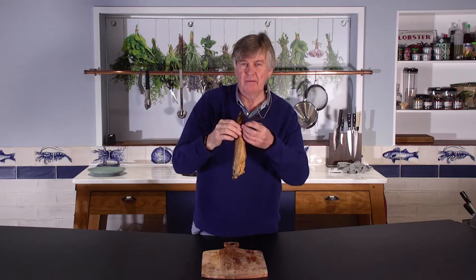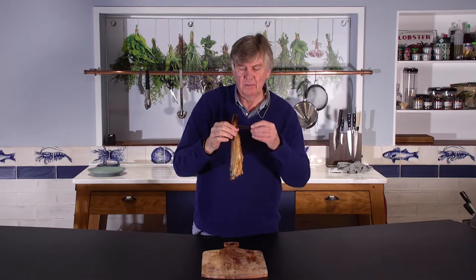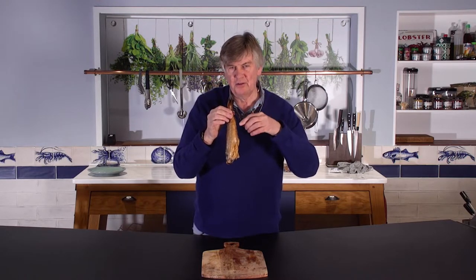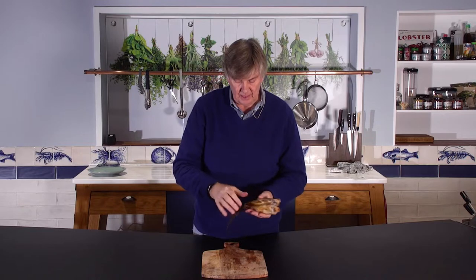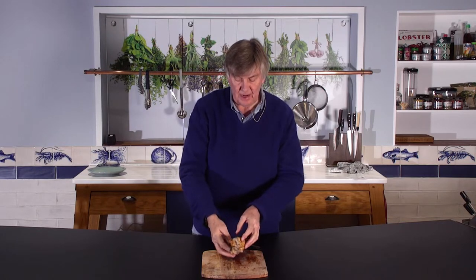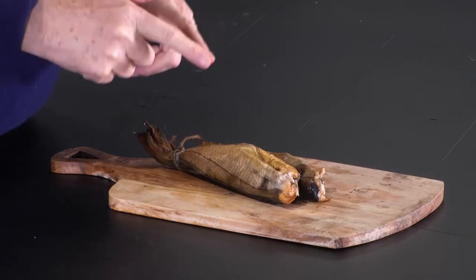That is a pair of Arbroath smokies, complete with a string which originally strung them together — that's how you get them. They come frozen in pairs like that. You're going to snap off the tails and apply a lot of butter.